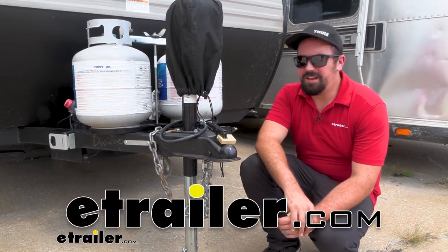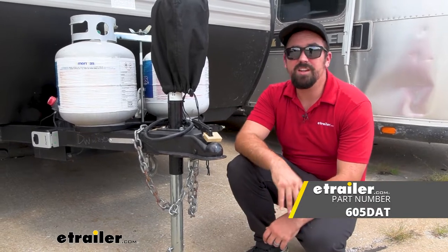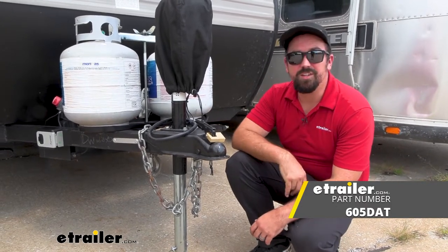Hello neighbors, it's Brad here at E-Trailer, and today we're taking a look at the Master Lock Trailer Coupler Lock for 4-inch, 7/8-inch, and 2-inch couplers.